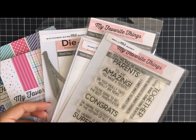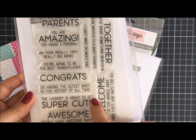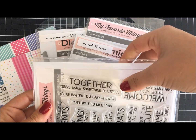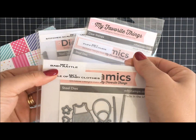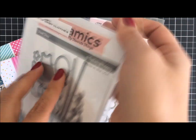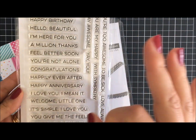Hi everyone and welcome to today's baby card creation using some fun MFT products. We'll be using this Welcome Baby stamp set, coordinating with a stamp set that has some great sentiments — the Baby Rattle and the Bundle of Baby Clothes. These are two different die sets: the Baby Rattle, which would be perfect for shaker cards, and the Bundle of Baby Clothes. This Essential Sentiments stamp set is a must-have to add into your stash — such a versatile set.